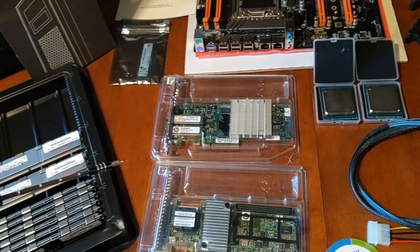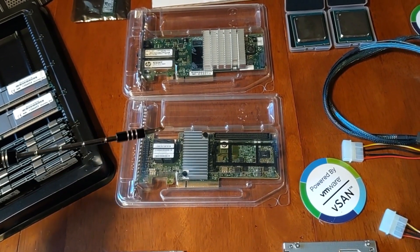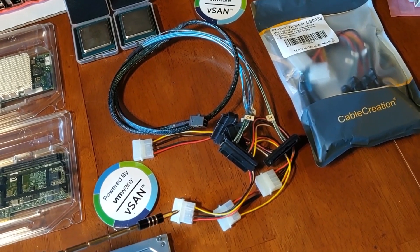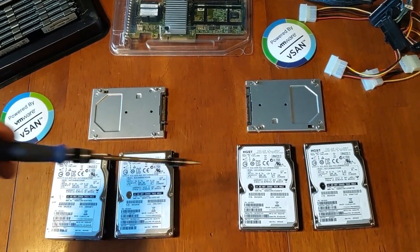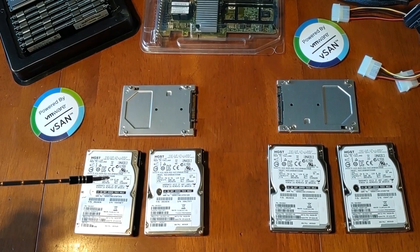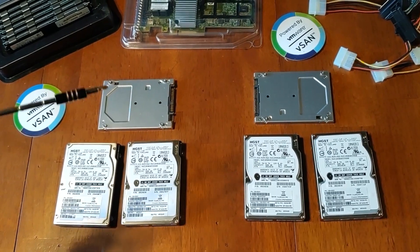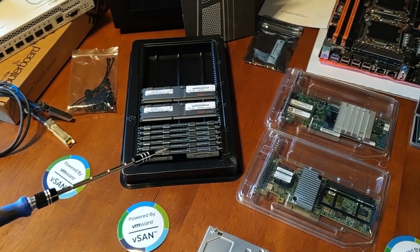Moving over to controller cards, we've got the HP 10 gigabit SFP+ card and the IBM 5210 JBOD controller. This card plugs into SAS cables which connect to our drives, using a Molex 4-pin connector for drive power. For vSAN we're running two disk groups — each disk group is backed by a 200 gig SSD and two 600 gig hard disks, supplying about 2.4 terabytes of raw space per host, giving roughly 7 terabytes raw total across the cluster.